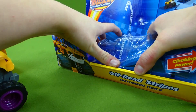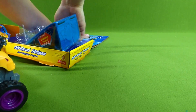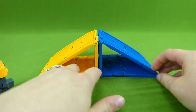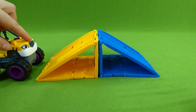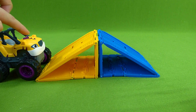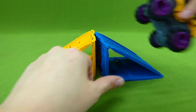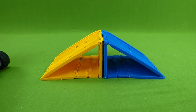Let's get his ramp out and check it out. Let's go, Stripes — we've got a huge mountain for you to climb. He did it! Now it's time to go the other way. You've got to line up. Woohoo!